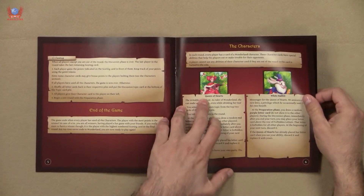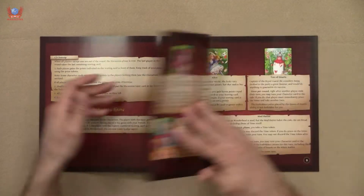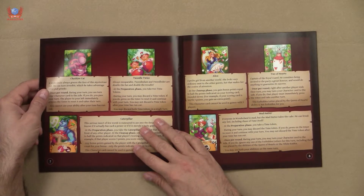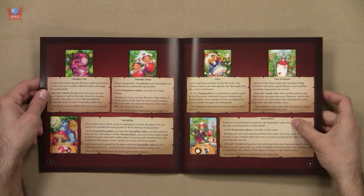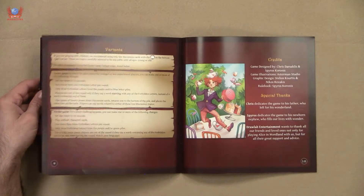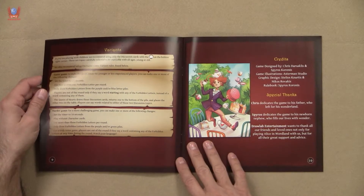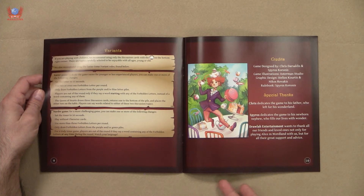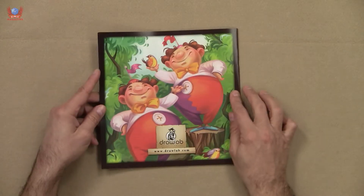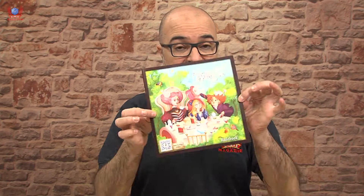We have the characters: the Queen of Hearts, the White Rabbit, the Cheshire Cat, the Tweedledee twins, Alice, the Two of Hearts, the Mad Hatter, and the Caterpillar — which is very good — and three variants for a harder or easier game, which is nice. These are the rules. Simple enough, I like it.